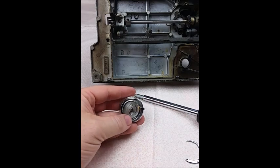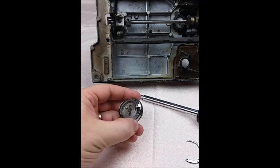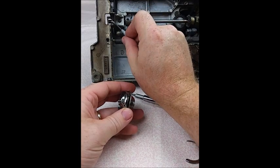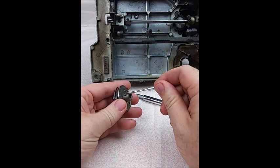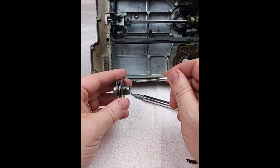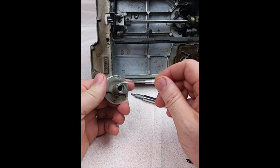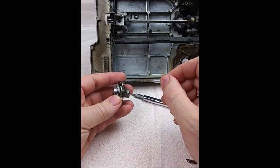The hook assembly is now ready to be put back on the machine. This is really an easy process and there's only one thing to keep in mind. This shaft that runs throughout the machine has a flat spot out here on the end. That flat spot is for one of these screws to press up against — it will keep the hook assembly from rotating and from slipping on the shaft and your machine losing time. You may be wondering: there are two screws and one side that's flat — which one goes against the flat spot?